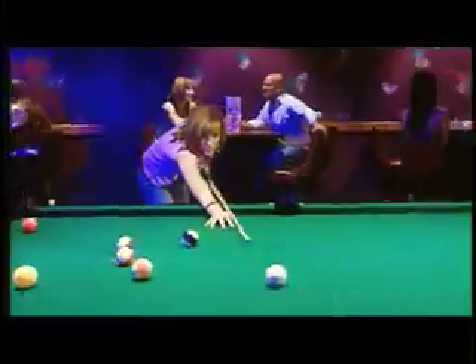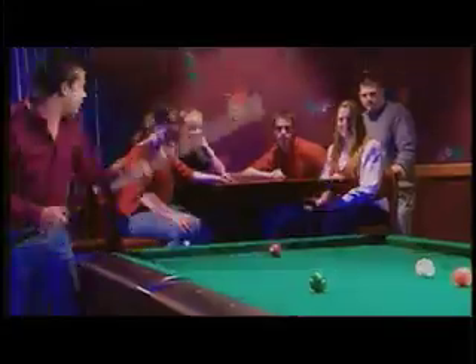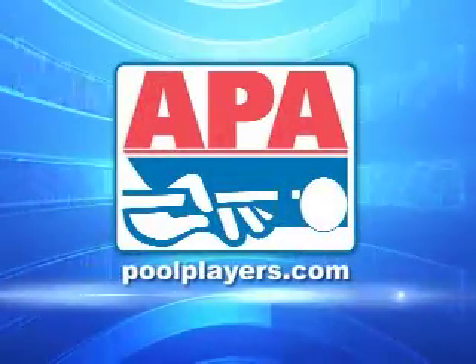You're looking for a great way to have fun, meet new people, and play some pool? Join an APA pool league today. Visit us online at poolplayers.com.